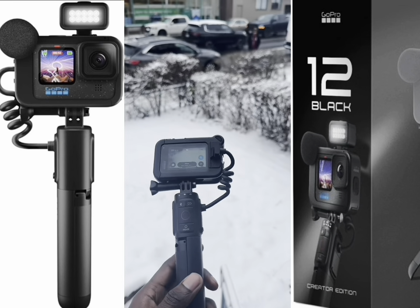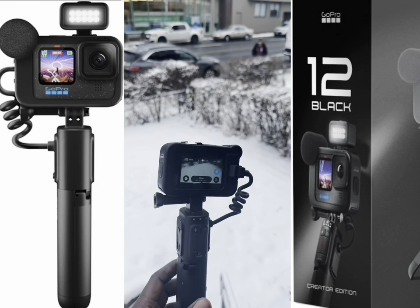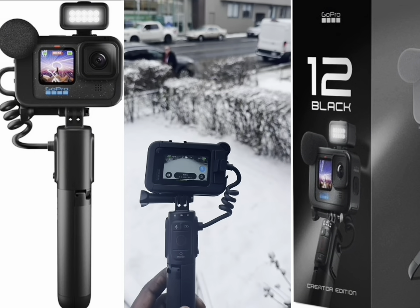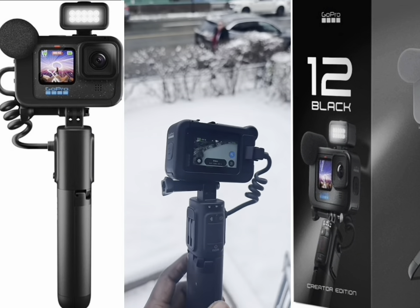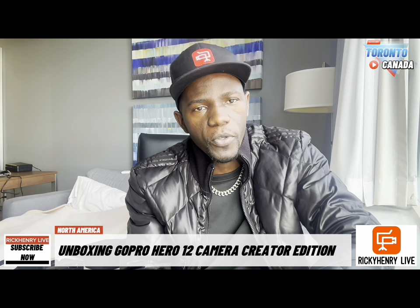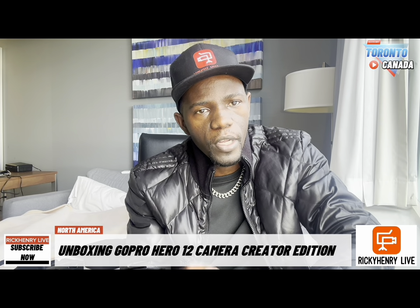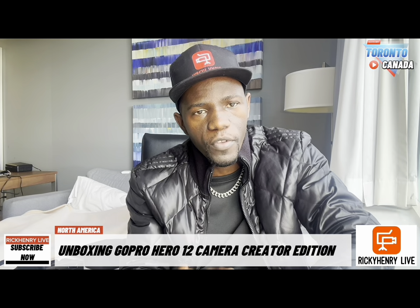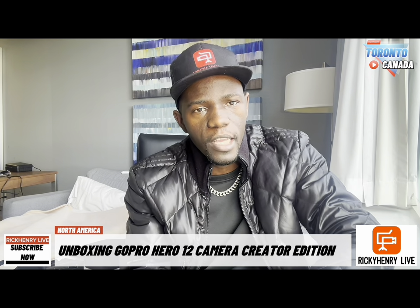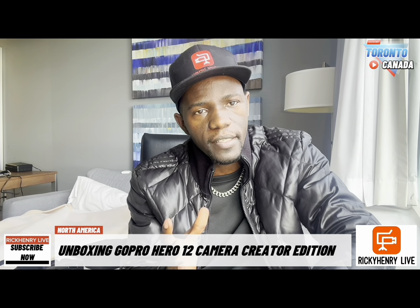GoPro within my hands! Hi everyone, Ricky Henry here. This is going to be Episode 2 in our tech review episodes, where I'll be reviewing different gadgets I lay my hands on. In the first episode we reviewed the Zhiyun Smooth 5 gimbal. In case you want to create content, you don't need a lot of gadgets.